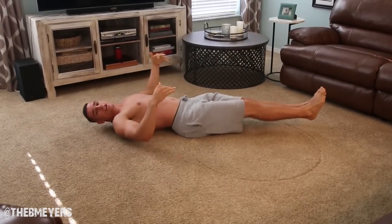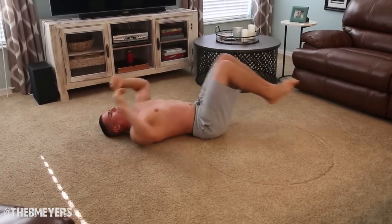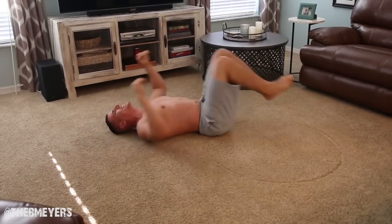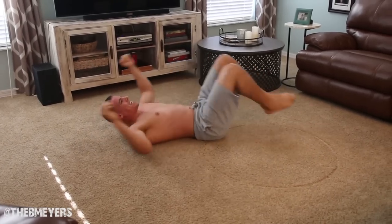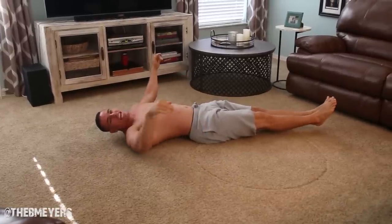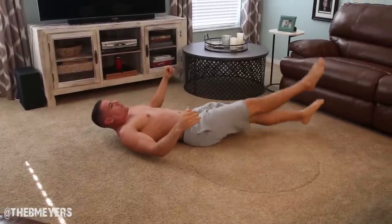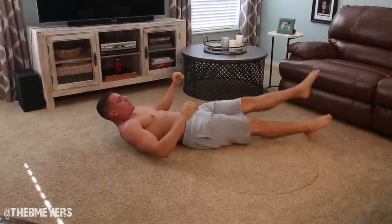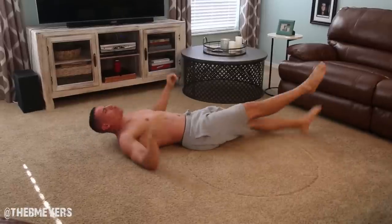Now we're doing 10 crunches again. Let's go. 1, 2, 3, 4, 5, 6, 7, 8, 9, 10. Now 30 flutters each side. Ready? Like this. And let's go. 1, 2, 3, 4, 5, 6, 7, 8, 9, 10... halfway. Don't drop. Relax.